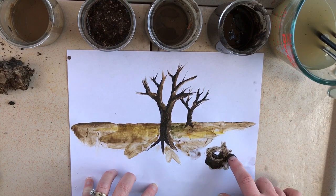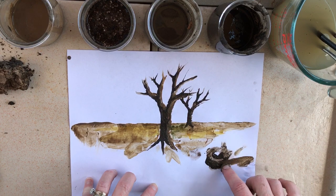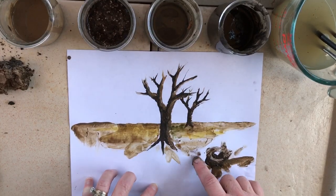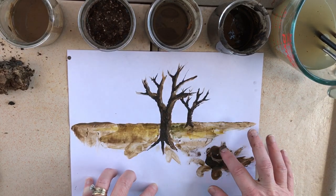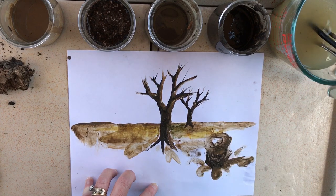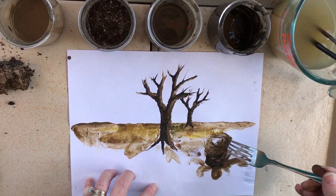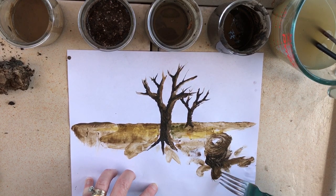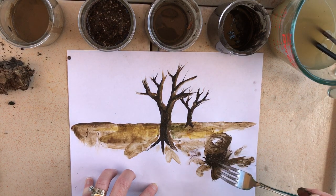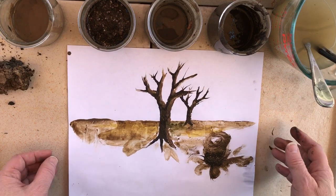Maybe you want to do some type of flower in the neutral colors — the browns are neutral colors. We have daffodils coming up right now, so maybe do a daffodil kind of look. Use your fork to kind of give yourself some texture. I kind of like that with the texture there. You can do whatever you want — a tree is nice, but anything works.